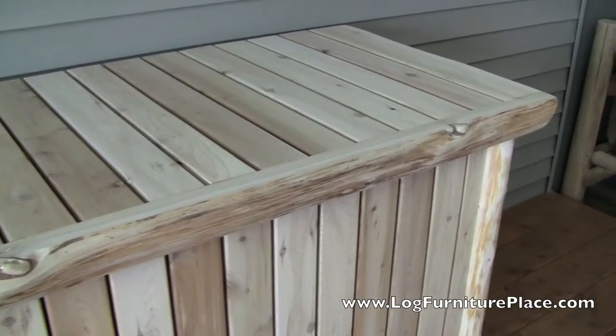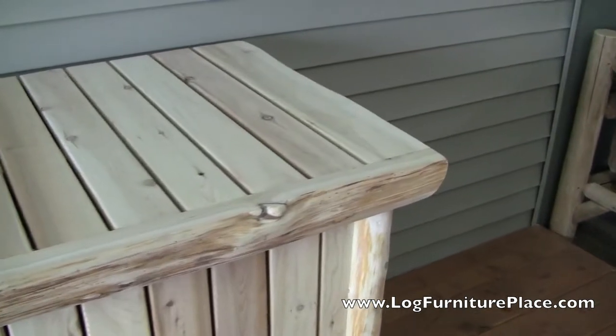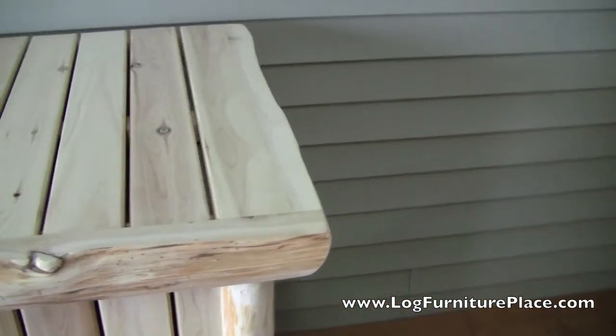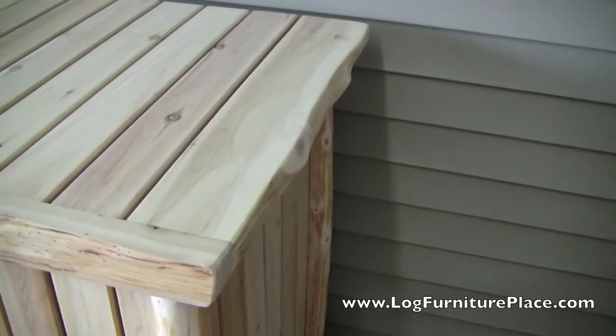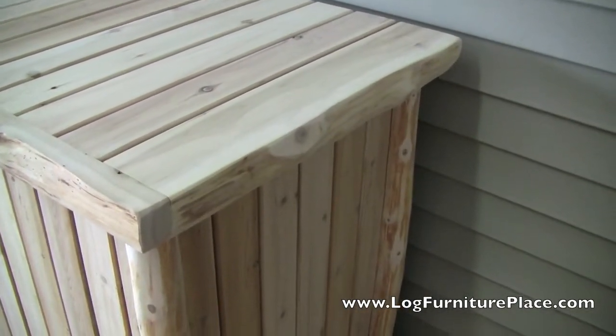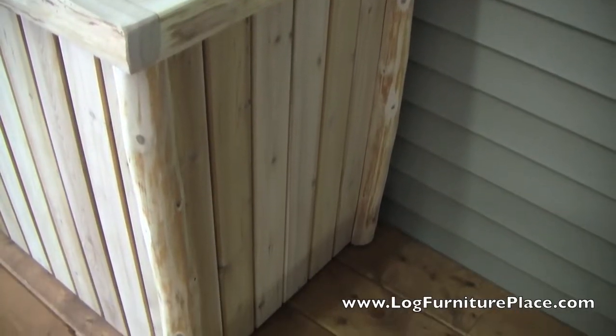For the trim we use our hand-peeled cedar logs, which gives the pool box a really nice rustic look. The box is slatted so that all your wet pool gear can dry but it won't sit in an enclosed box and mildew.